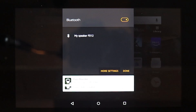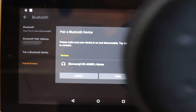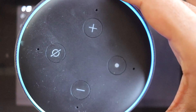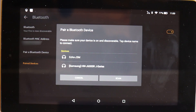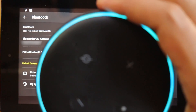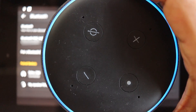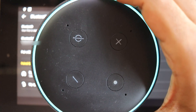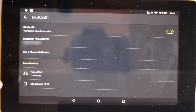Touch More Settings. Meanwhile, tell Alexa to pair, and you can see the Echo Dot start appearing. Then just touch Echo. It is now connected to your Amazon Fire.